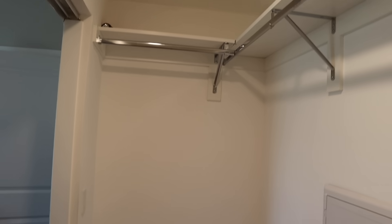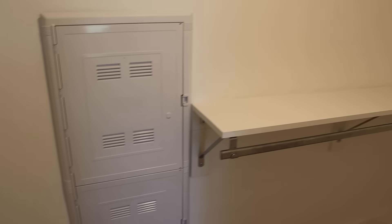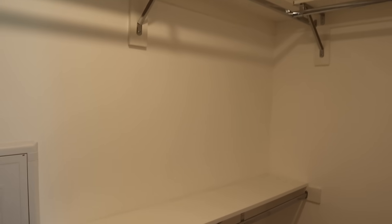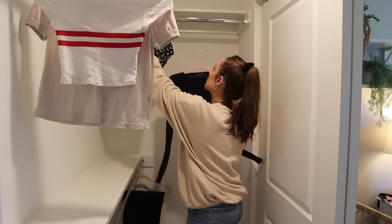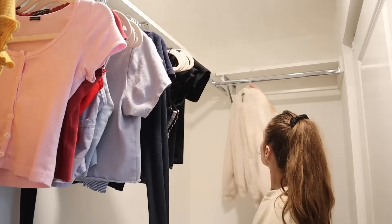On this side it's more for longer stuff and dresses. We could probably put the shoe organization there too. It doesn't have a cabinet underneath, so longer stuff works well here. Organizing by type of clothing first and then by color, fading from light to dark.